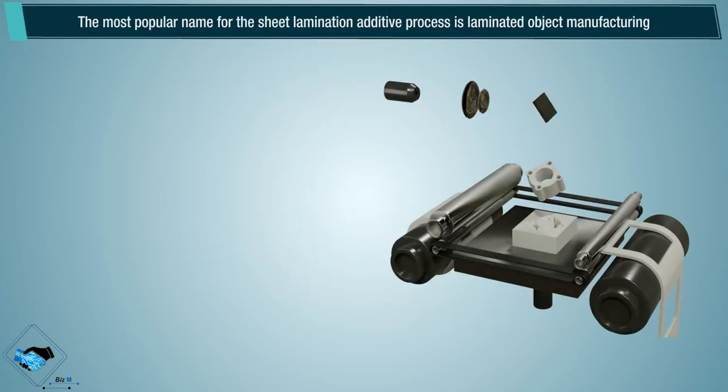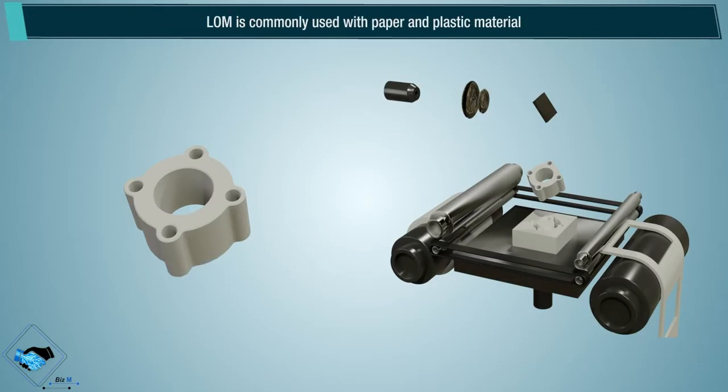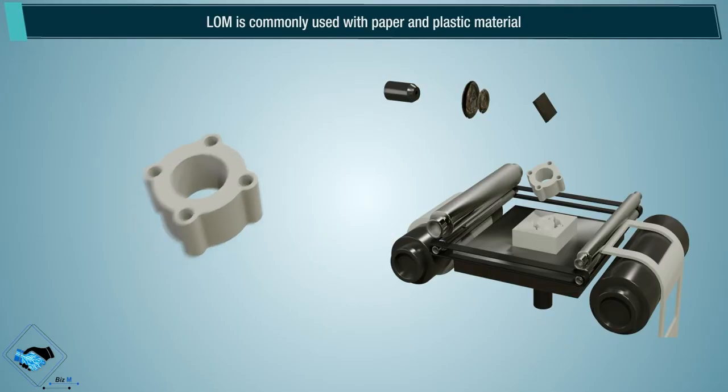The most popular name for the sheet lamination additive process is laminated object manufacturing. LOM is commonly used with paper and plastic material.